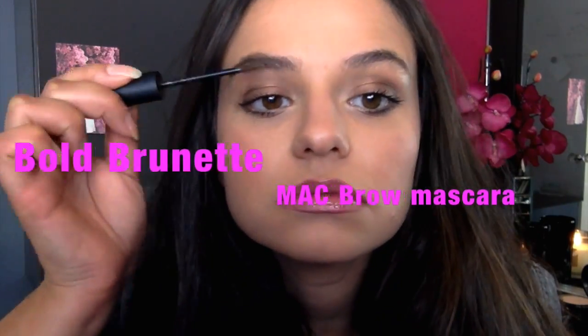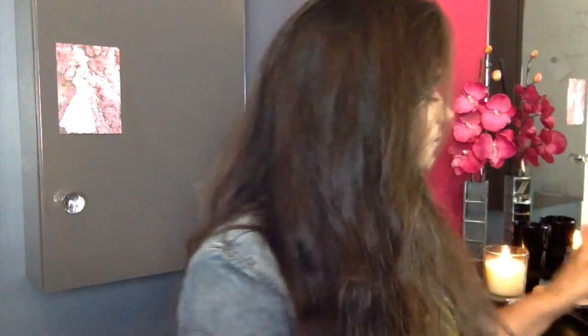It's underrated but it is the number one brow product you should be using. It's still summer so I'm clinging on to that gorgeous fluffy kind of Cara Delevingne brow.